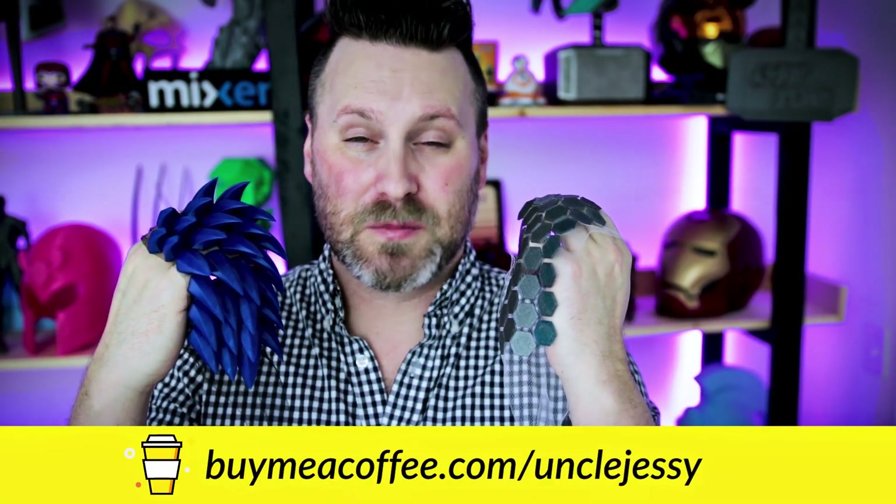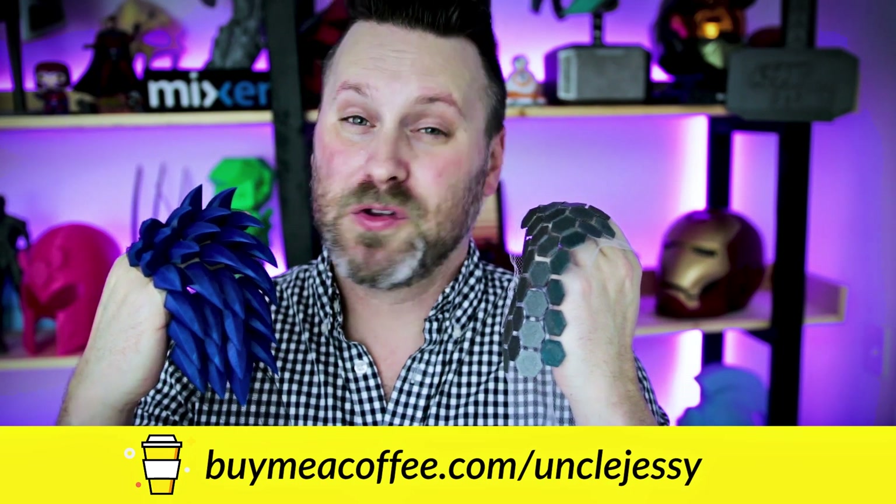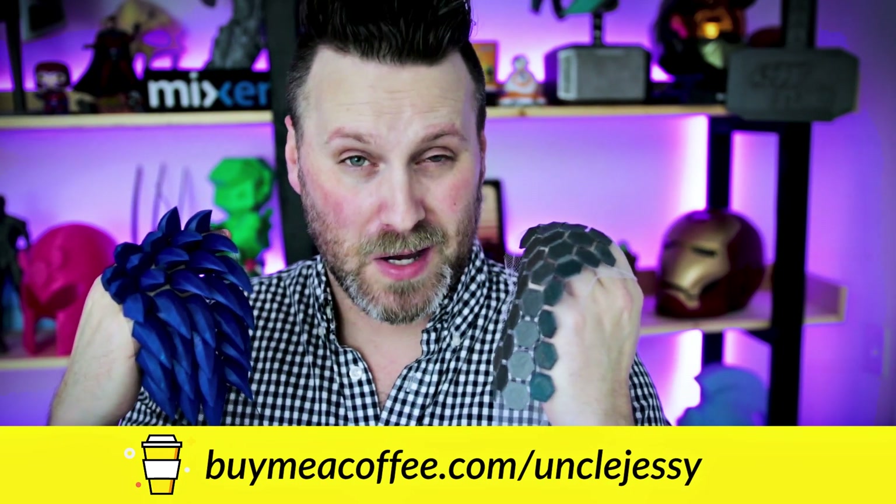Hey, thanks again for watching you guys and I'll see you next time. Bye now! If you liked this video and you're interested in supporting the channel, I've got a link down below where you can buy me a coffee.